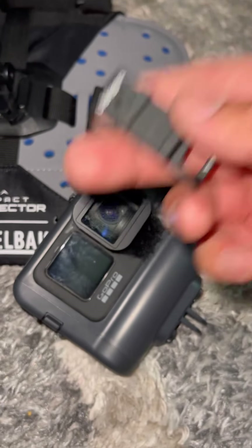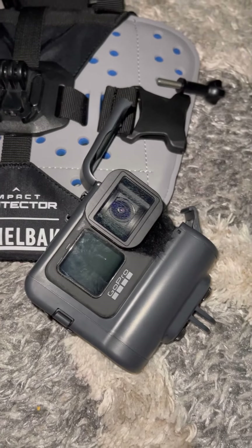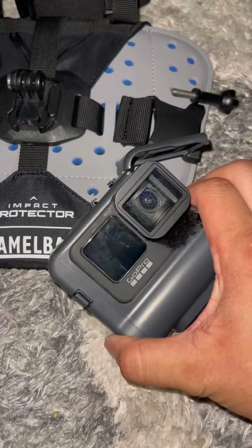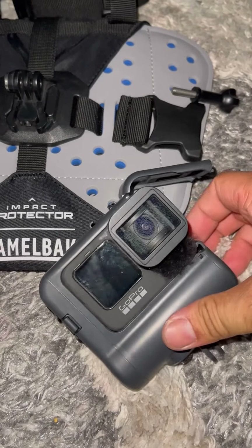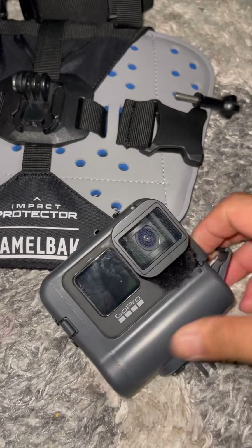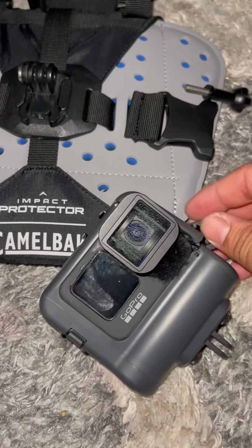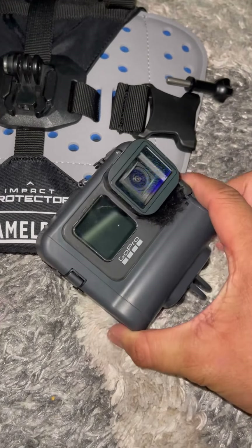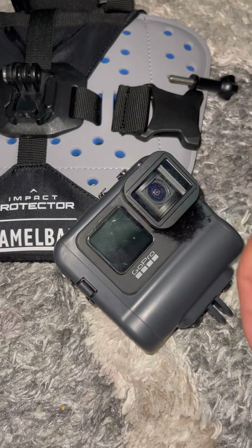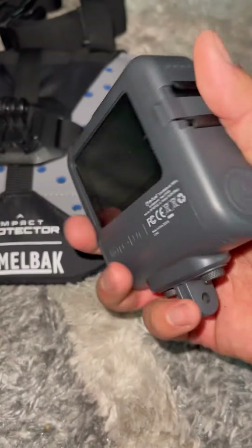I went with an aftermarket one so I can charge it while riding, but I wanted something more compact, which came to this. I didn't want to use a dangling battery pack cord while riding my bike or doing things, so I wanted to go with this.